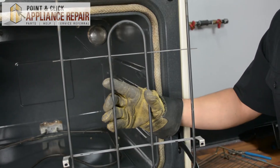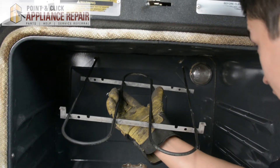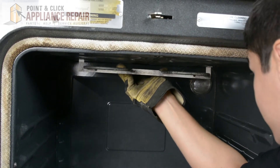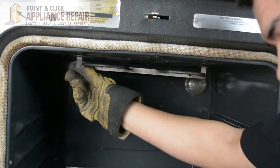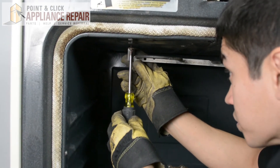Now you can grab your new OEM replacement broiler element. If you don't have one already, you can find one on our online store. We're going to put the broiler element through those back holes first and feed it through all the way, and then you're going to want to line up these brackets with the screw holes on the top. Once they're lined up, you can screw it back in.